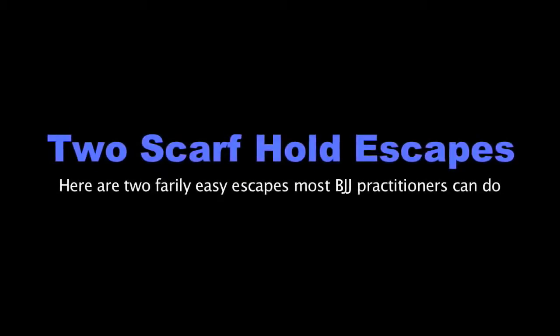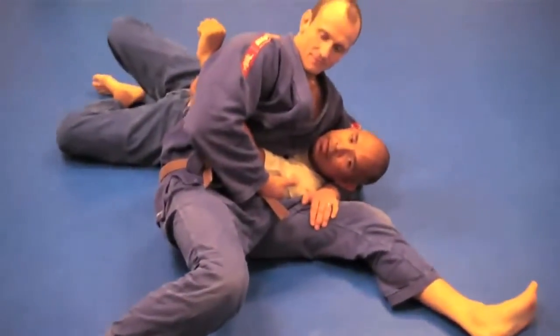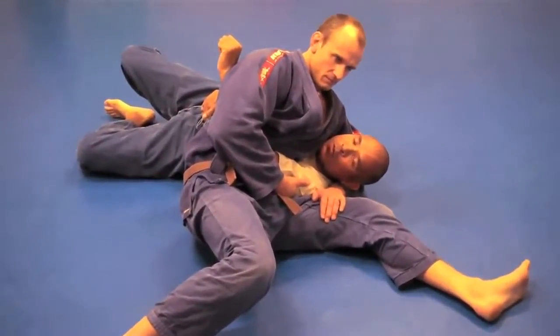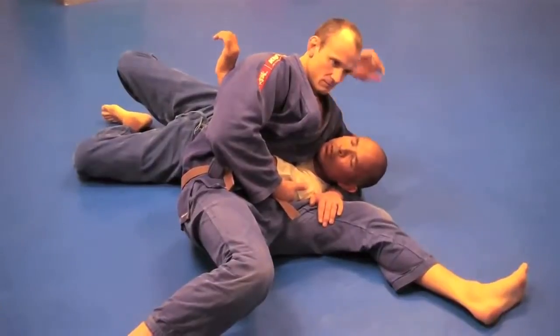To escape from Kesa Gatame, when they have a hold of your arm, getting your arm free is going to be really difficult. So first you want to work on getting your head free. Actually, let me first show you an easier one.